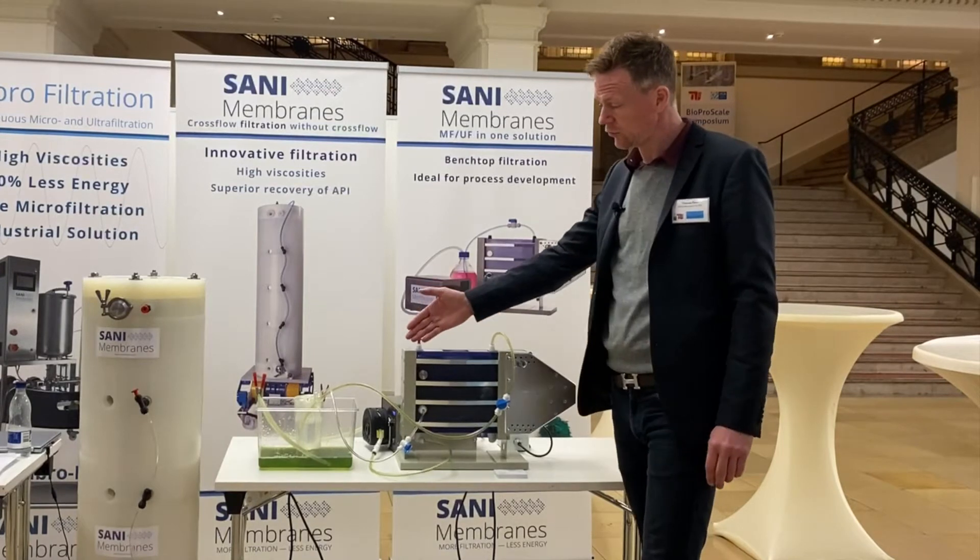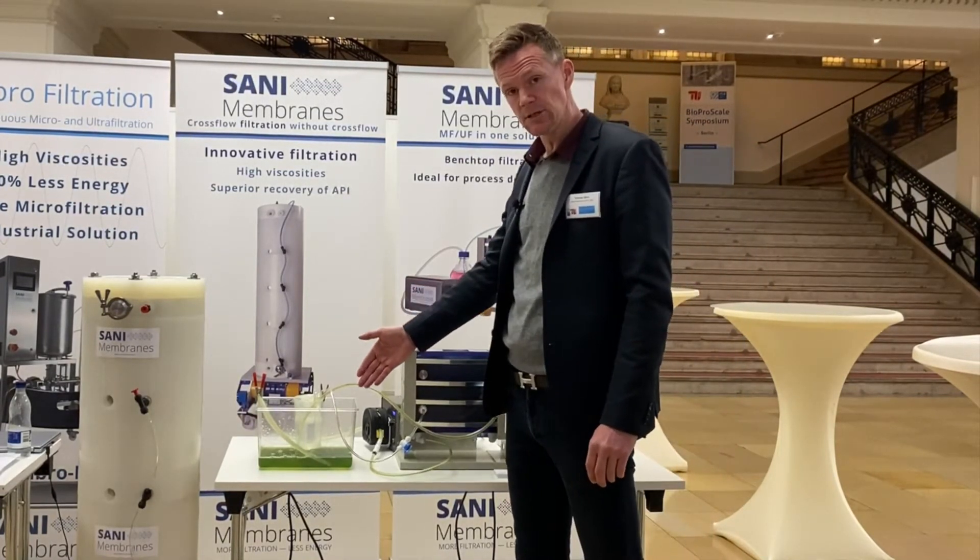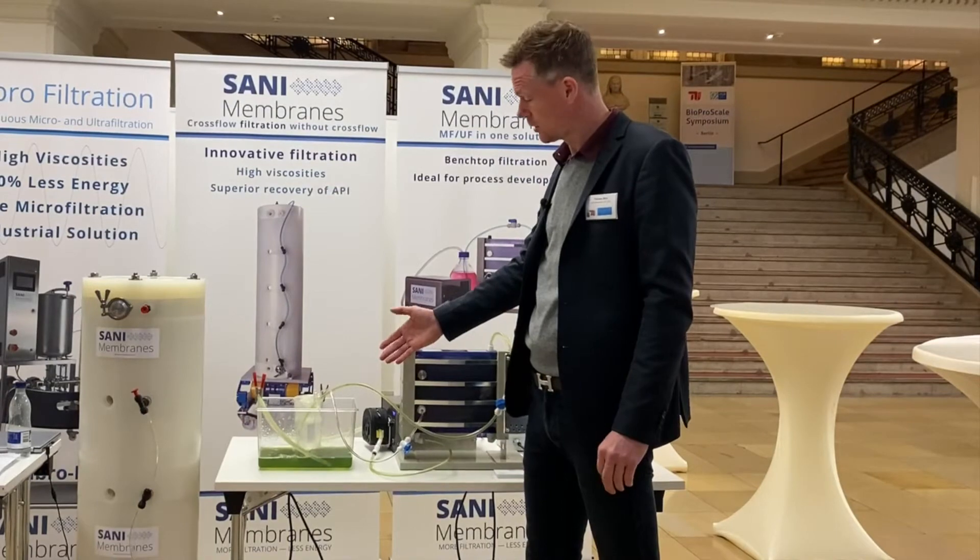As you can see over here in the bath, we actually have algae, which we are doing a harvest or a concentration of.